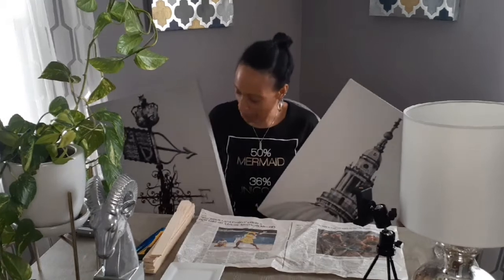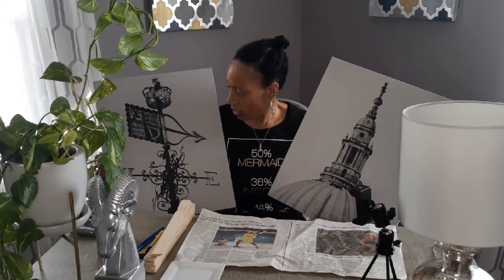Hi guys, welcome back to my channel! Like I promised, I'm going to be showing you the things you're going to need to frame your canvases. I picked these up from the Salvation Army — they were $2.99 a piece, then marked down to $1.50. They're by Canvas Design, and I absolutely love these pictures.